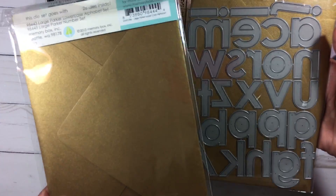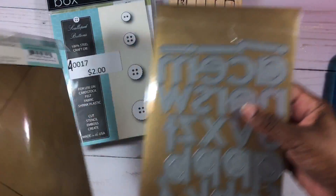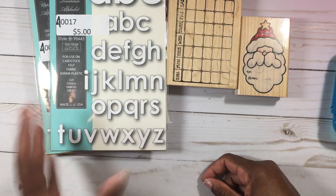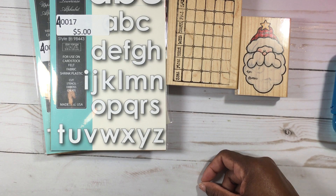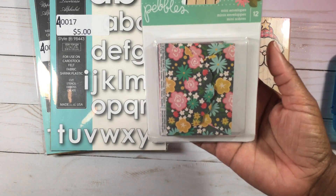These alphabet dies were five dollars each and it says they were regularly $48 each — I couldn't even imagine paying a hundred dollars for two dies! But that's what we do. One is uppercase and one is lowercase. Then I was able to pick up some embellishments. I found these little envelopes by Pebbles — they are super cute, there are 12 of them, and this was a dollar.